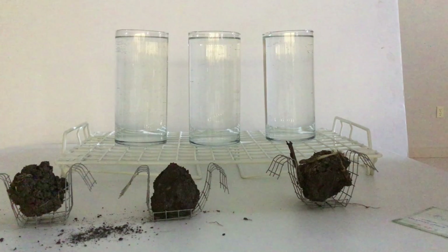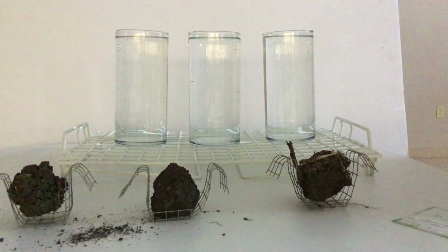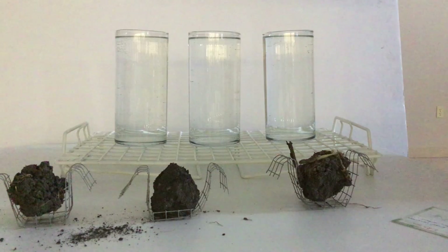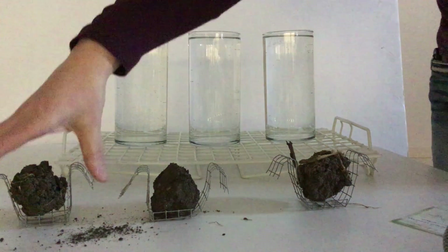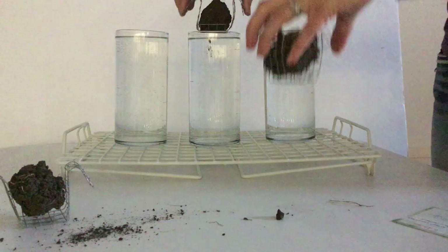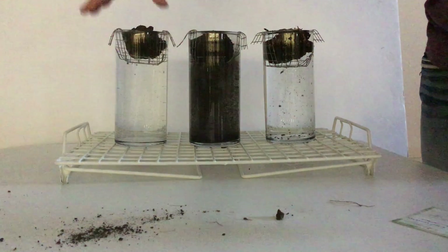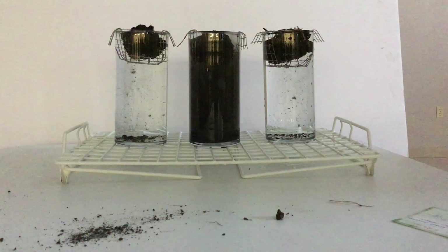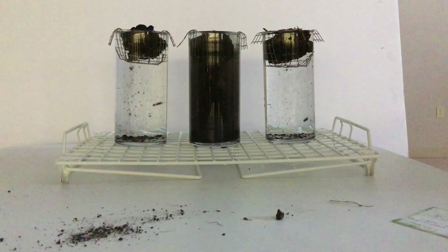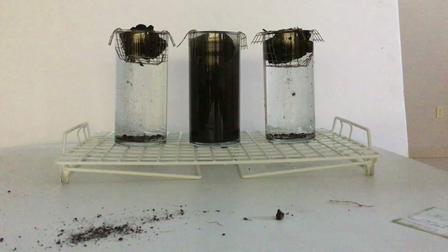Both of the fields we're going to look at that had tillage on them were corn this year. So one had tillage — two passes this fall — the other one was first year of strip till. I'm going to put them in here and we're going to watch. Can you see all three good? Okay, perfect. So anybody want to throw out a guess on what is our conventional till? When I say conventional till, fall tillage, two passes.